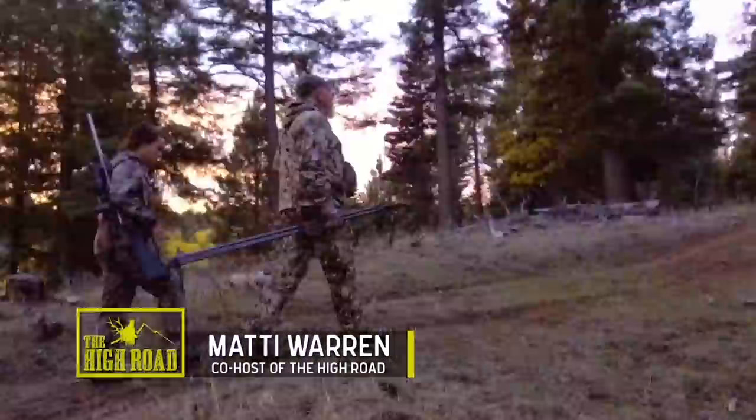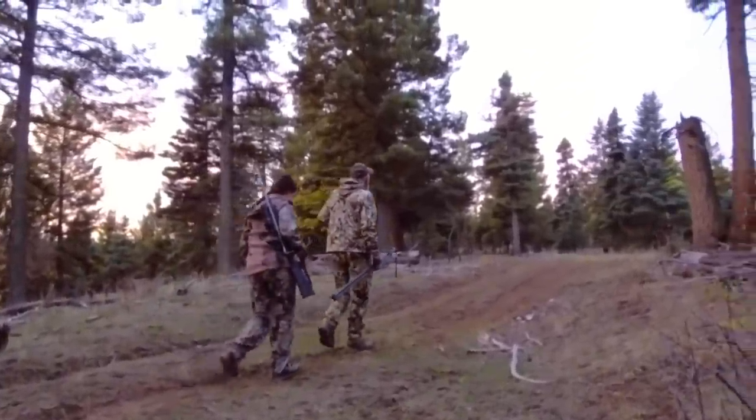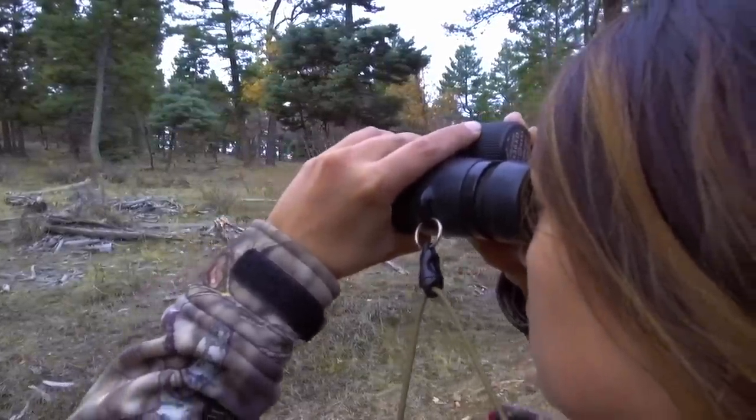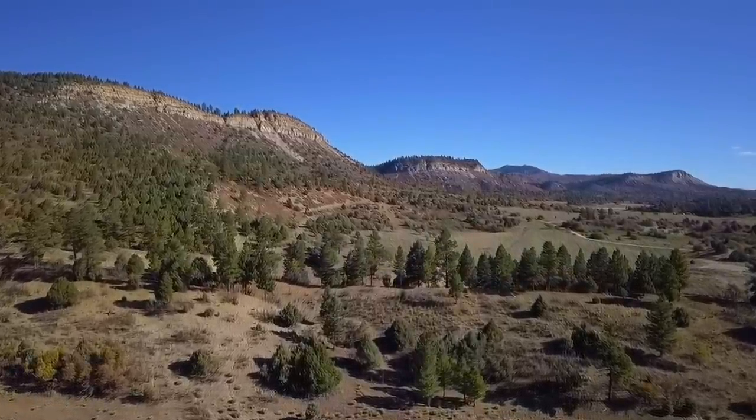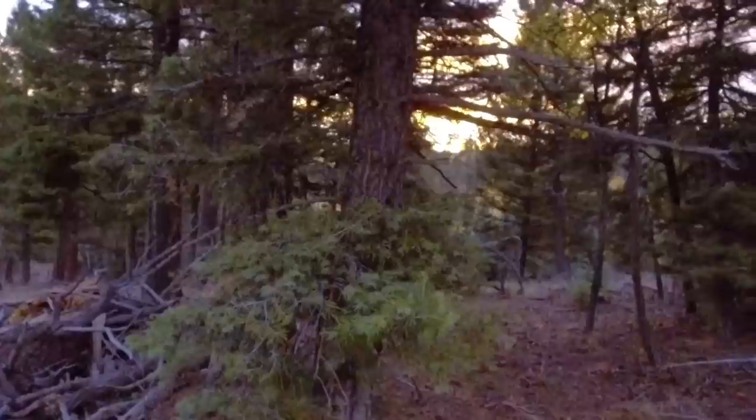The elk hunt started off rough for me. We were hiking a lot and the altitude got me. There was a lot of hyperventilating, but a lot of pretty views. You'd hike up, you'd stop, you'd glass around and look for signs of elk. You'd look at the tracks and just kind of try to figure out where they were going, because it was eerily quiet — almost too quiet.